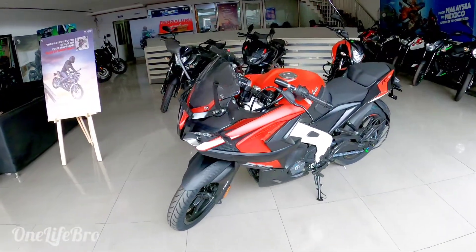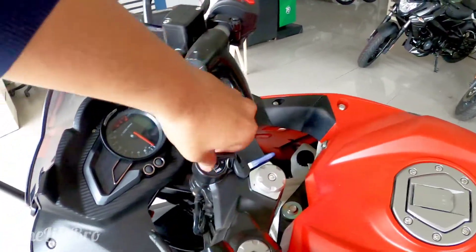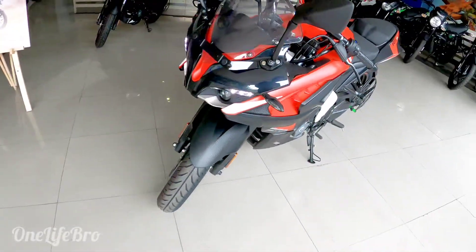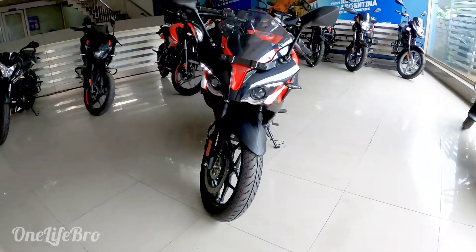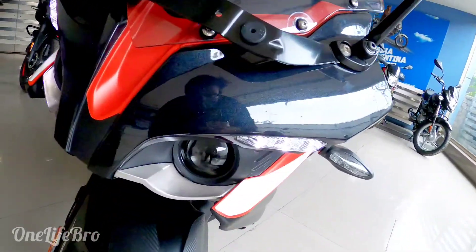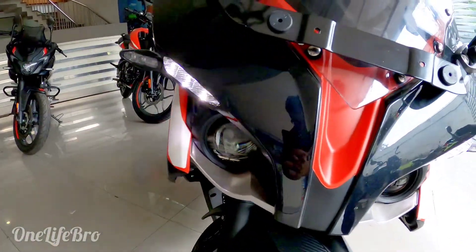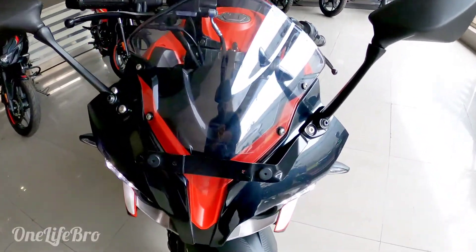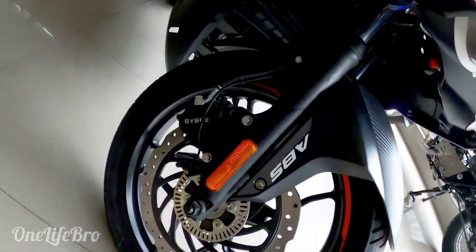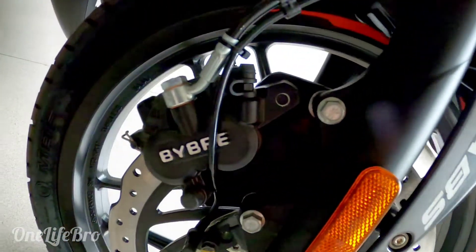The first key is the instrument cluster — it's like a reactor. The front end looks like a Transformer, Optimus Prime. It's the headlight with a projector. It has a wind visor, headlight, and number plate holder. It has ABS and a vibrate braking system.